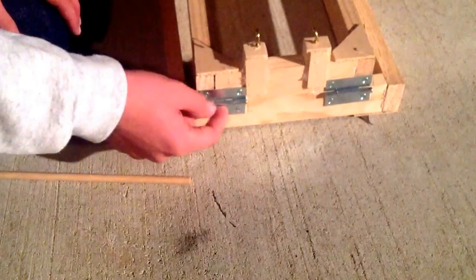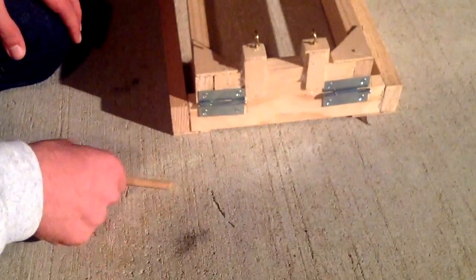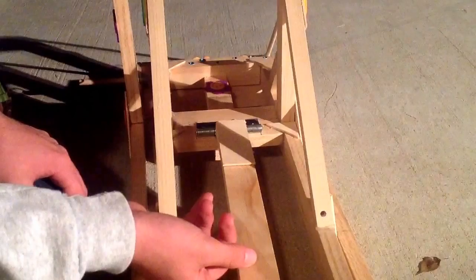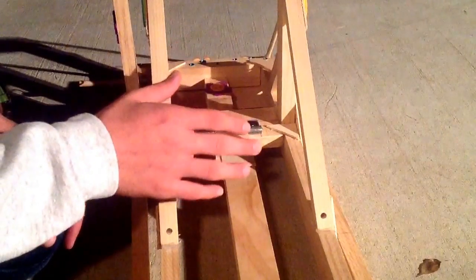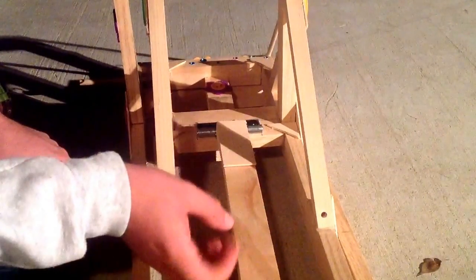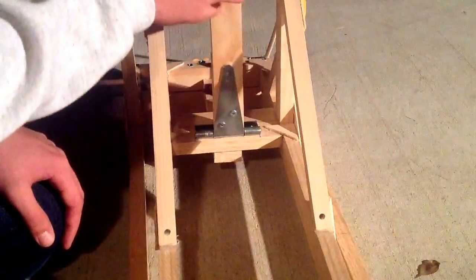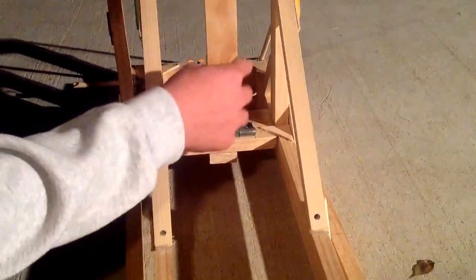To hold the bases together and give it that rotation movement, I use this hinge — as you can see, it's the kind they use for doors and gates. I don't know the actual name of it, but you can find it in any hardware store — Walmart, Lowe's, anywhere. You can see how it rotates and moves smoothly. You just tie it in; it comes with the screws and everything, and you just need a simple screwdriver.